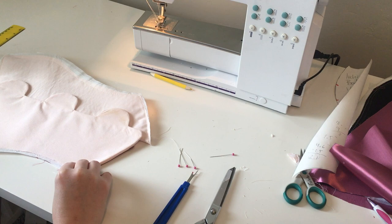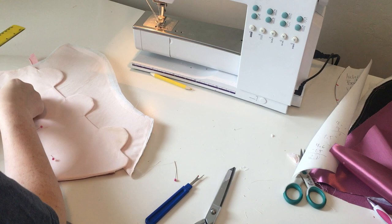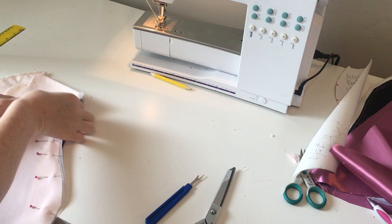So I baste those together and at this point, I'm going to put my zipper back together and make sure that if I fold my placket over, it covers the entire zipper. I'm not going to lie guys, this took me quite a few tries to not only figure out what I was doing, but also to get it to actually look well.